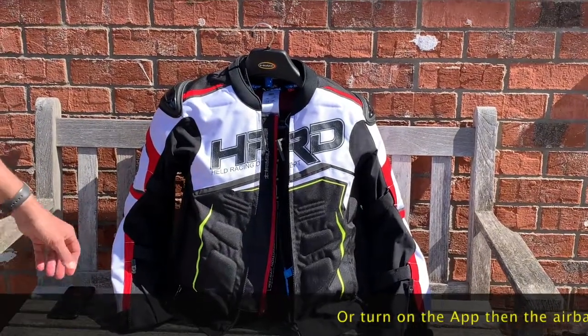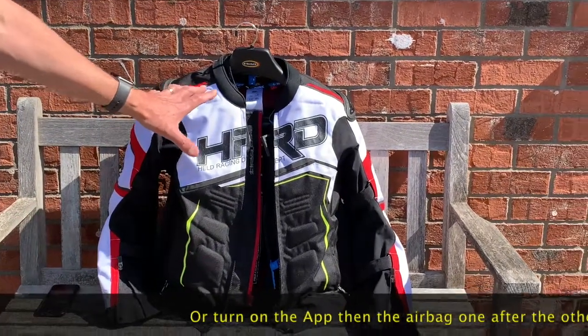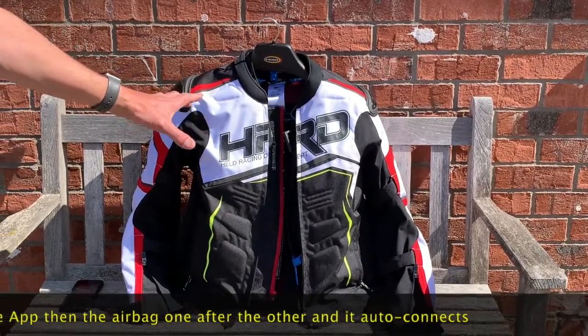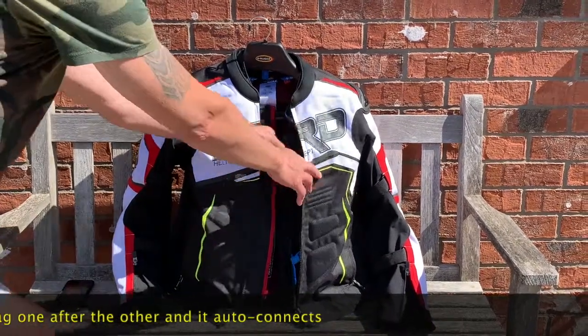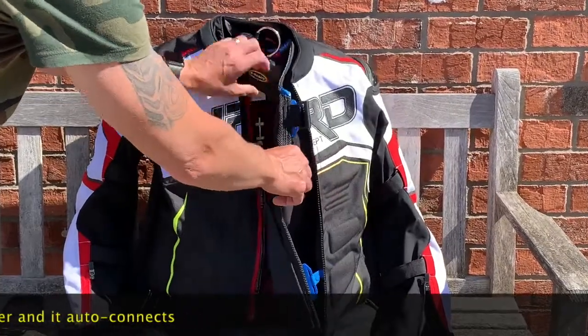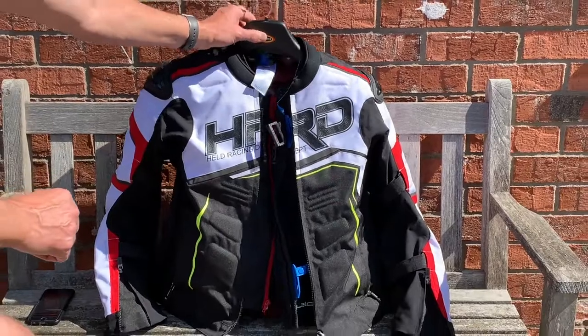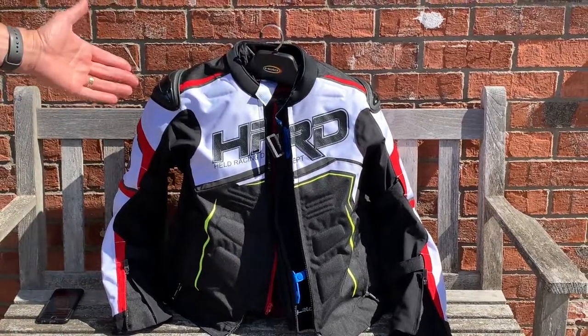Here's the Held Safer SRX textile jacket — not leather, textile — and inside we've got the airbag. An extra feature not mentioned in the catalog is that the airbag actually helps the jacket stand up, which makes it really easy when you're going to put it on.